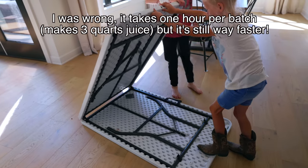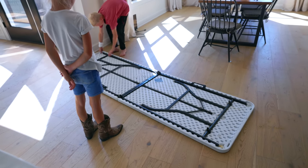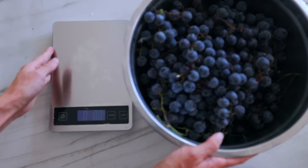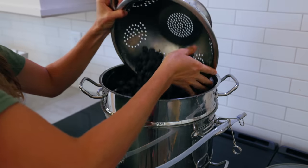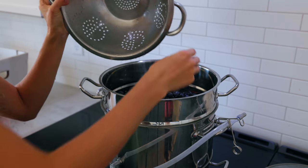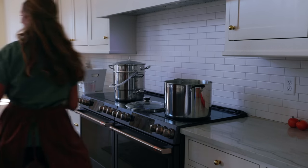With the steam juicer I just put in the grapes and it extracts all the grape juice for me. I don't have to do a ton of work — I can multitask and do other things while it's doing its steaming, at a time of year when we are so busy preserving so many other foods. It's really nice to have a couple of good tools in the kitchen to shrink down all of the extra labor.